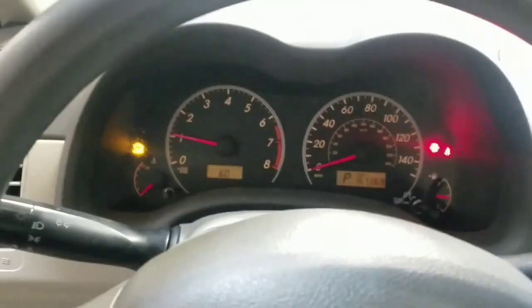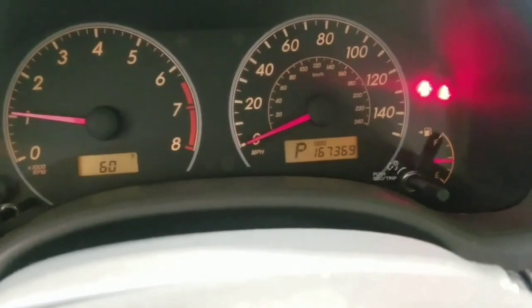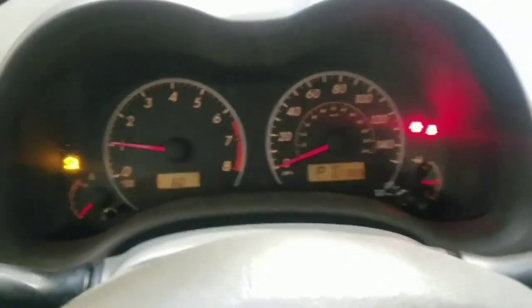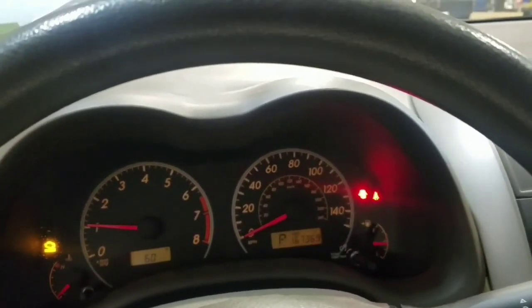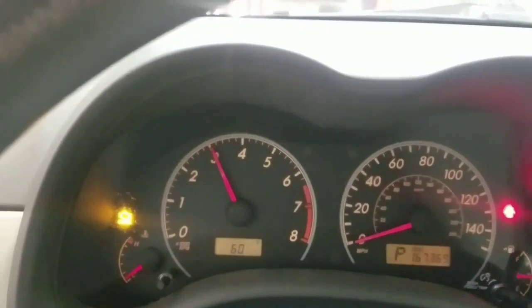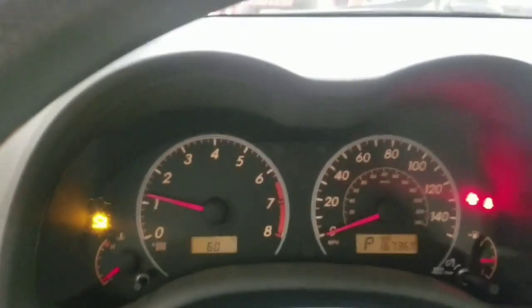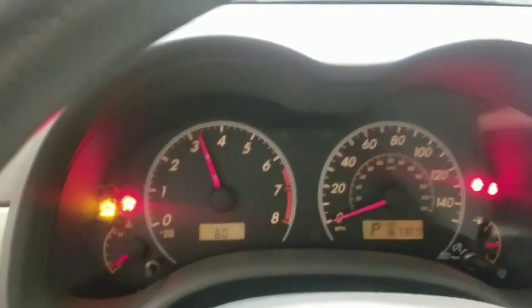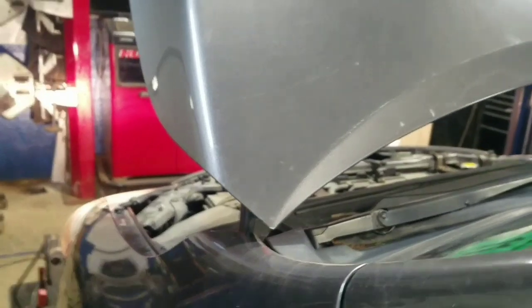We have a 2009 Toyota Corolla with 167,000 miles. The check engine light is on and the customer's concern is that it runs rough — which it does, it's not running very smoothly. Sometimes when you roll up to a stop sign it will stall, sometimes it doesn't. It seems okay at higher RPMs but runs rough at low RPM. It starts okay but the way it cranks over doesn't sound right — a little rough on crank.